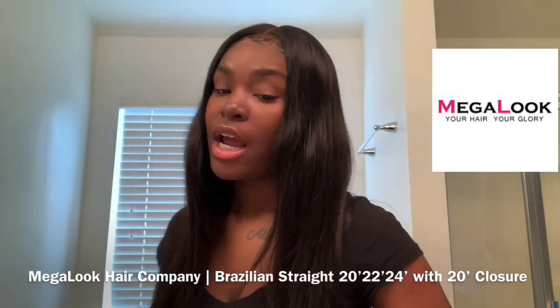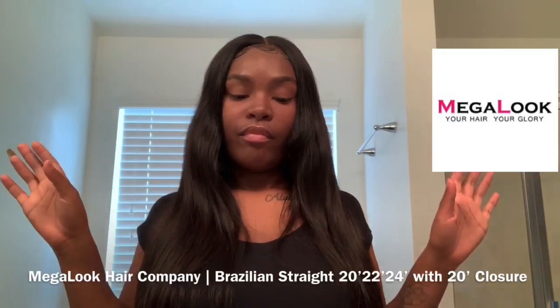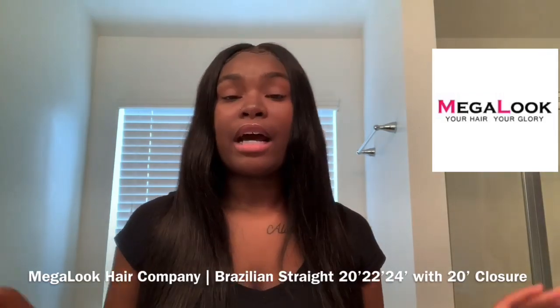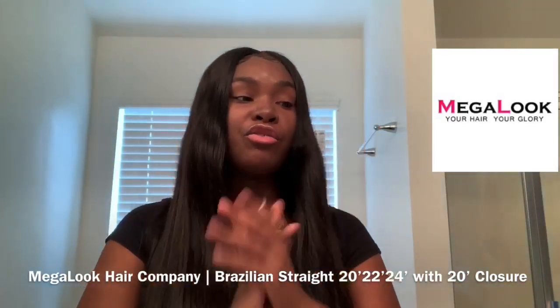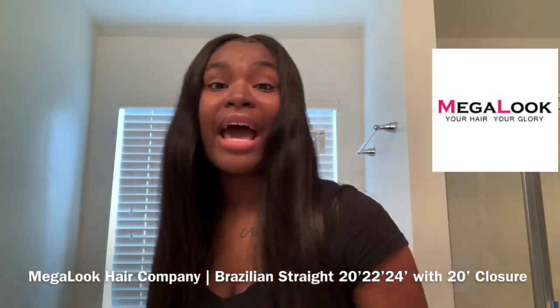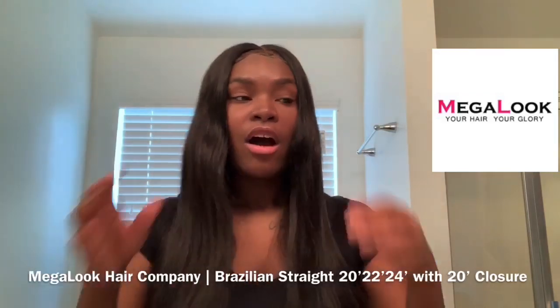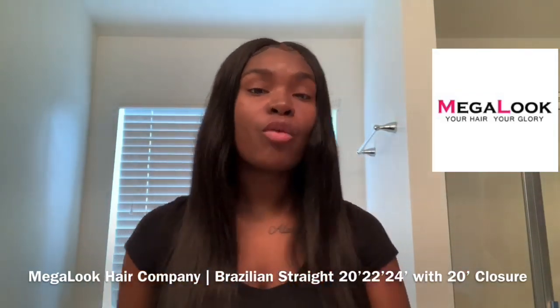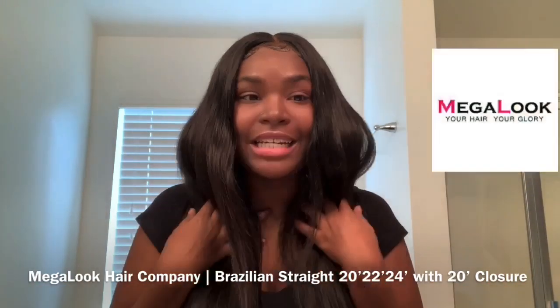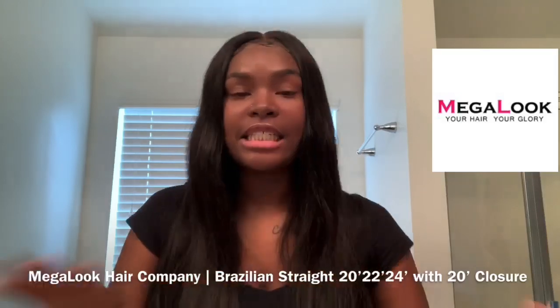First thing I'm gonna say is that when I unpackaged the hair it did not come with any smell. I always check for the smell because I've dealt with hair that had a bad smell and it was bad quality. A lot of people say that if the hair has a scent it's good quality — but that's not always true, because this hair has no scent and it is very good quality.